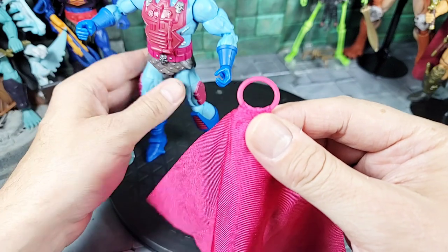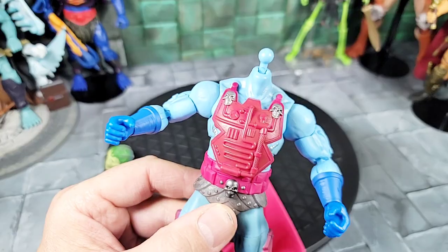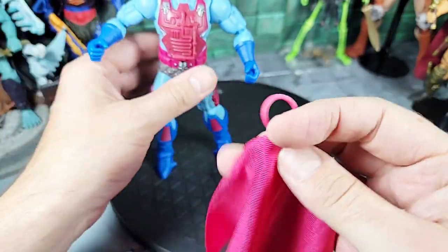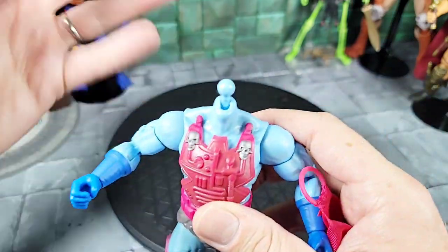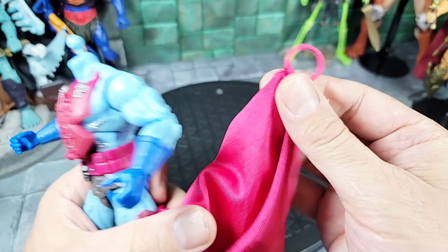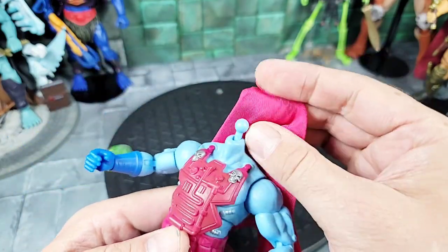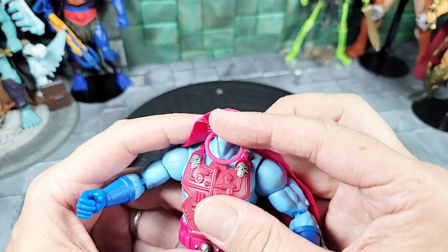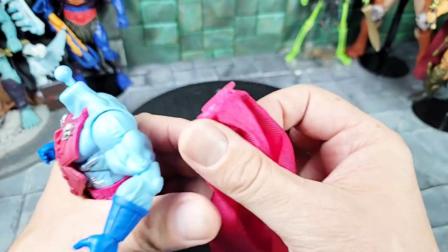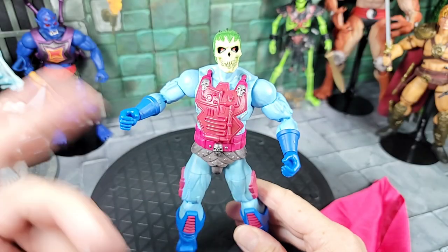I'm going to be buying a custom cape on eBay that goes around the neck and has wires and all that — I did it with my first release Skeletor in purple, and I think they have one in red. It's kind of silly to just use this ring as a neck piece. It would have been cool if the material of the cape overlapped on the shoulders, not just a ring — I think that's kind of cheap.